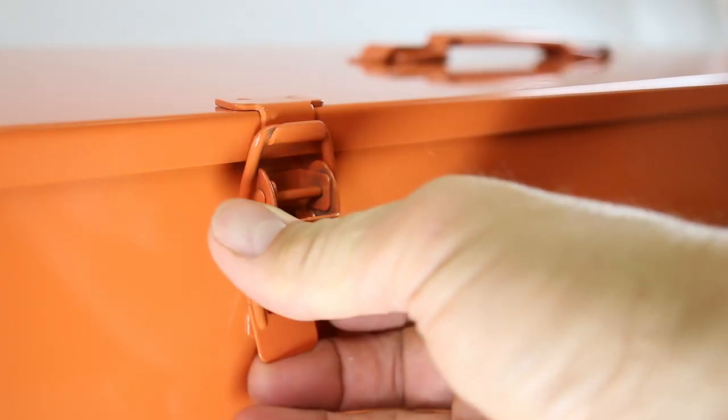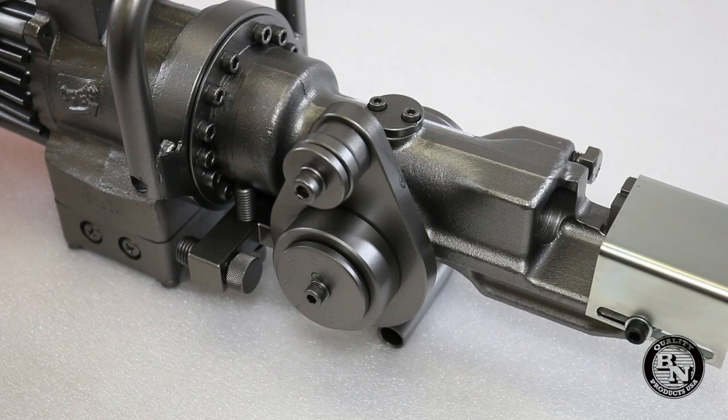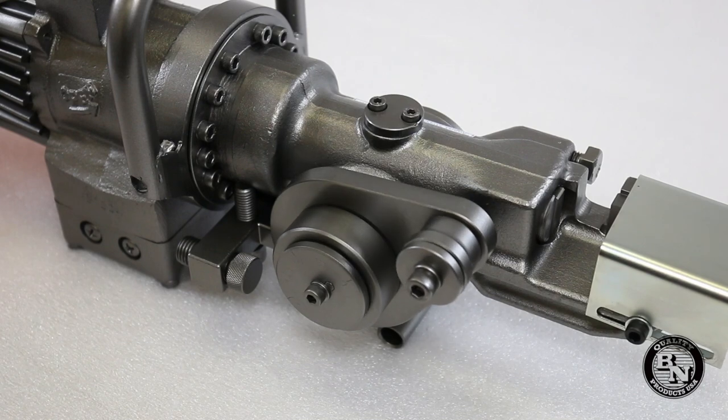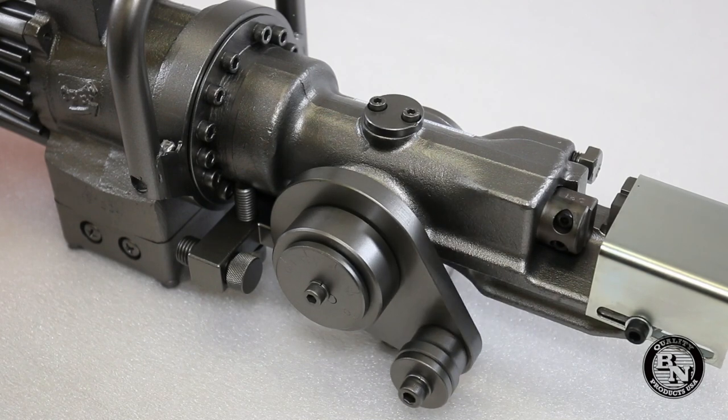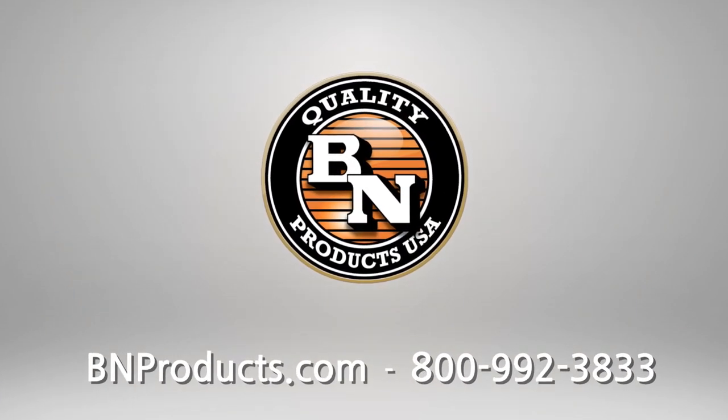The unit also comes with this heavy duty carrying case. That's a look at the DBC16H Rebar Cutter Bender Combo Unit. For more information and to find a distributor near you, visit BNProducts.com.